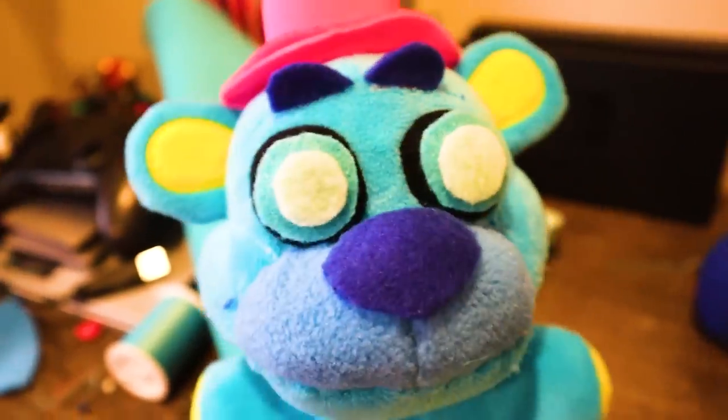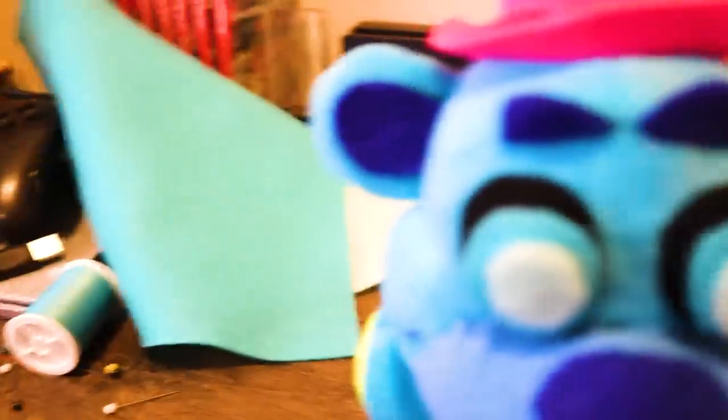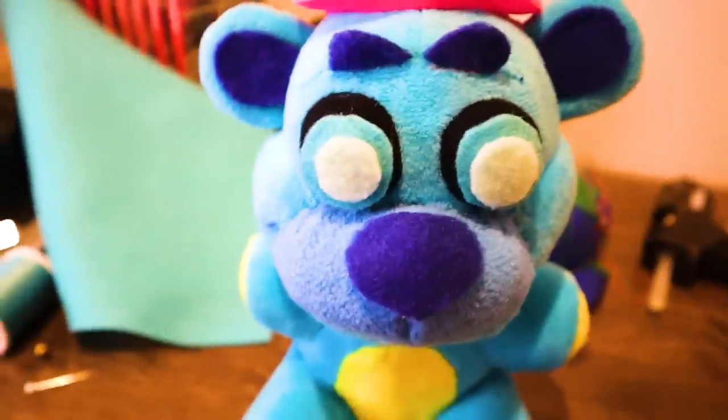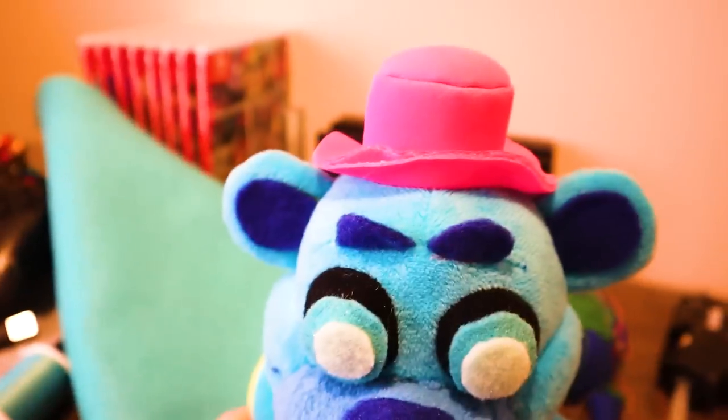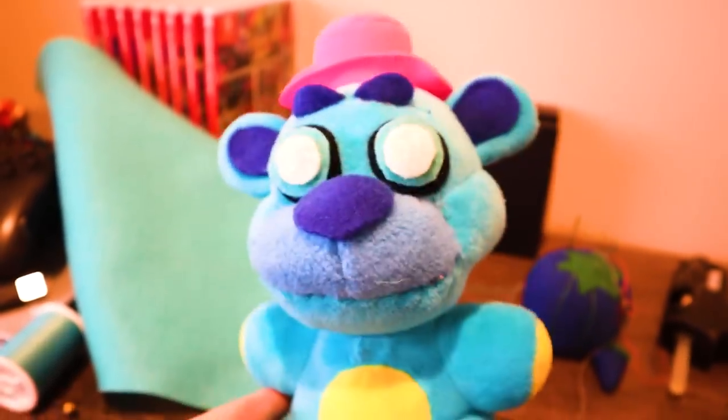I cut out the smallest little shapes for the eyebrows and hot glued them on, and now time for the ears. I got the ears on and the eyebrows — it is looking pretty good. Now we're going to take off the hat and get the pattern from that.